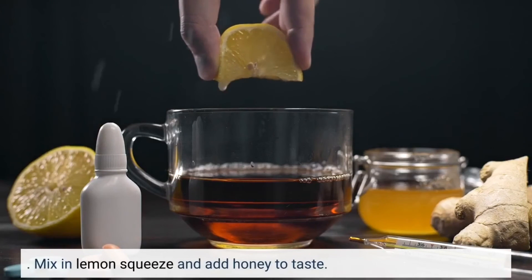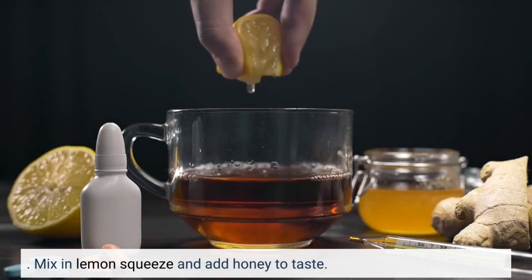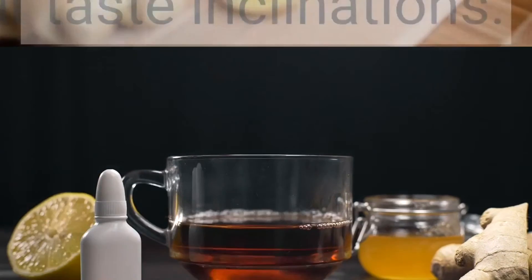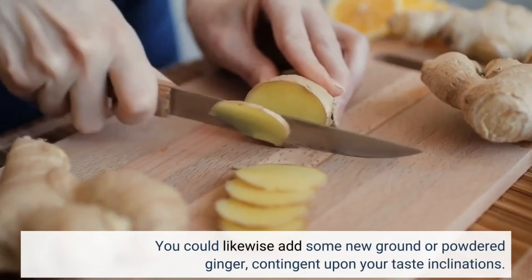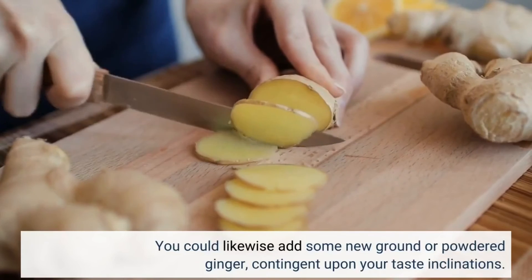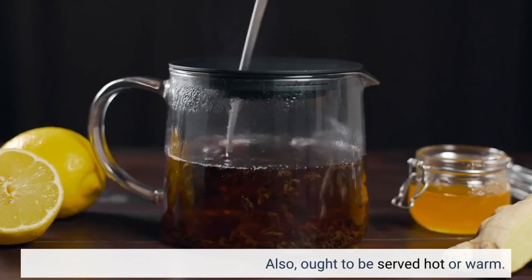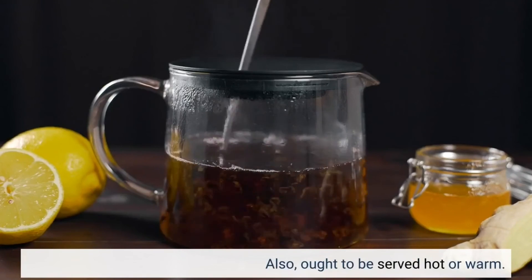Mix in lemon juice and add honey to taste. You could likewise add some new ground or powdered ginger, depending on your taste preferences. It should be served hot or warm.